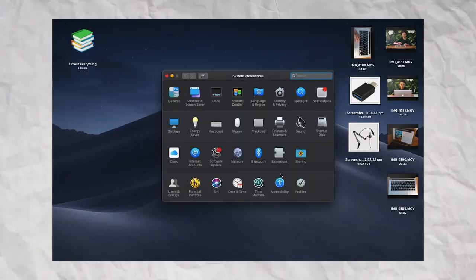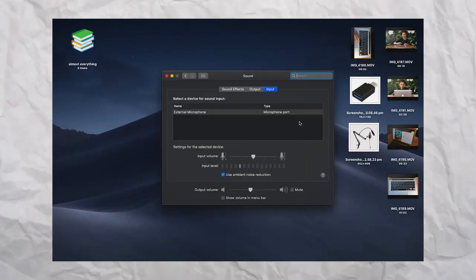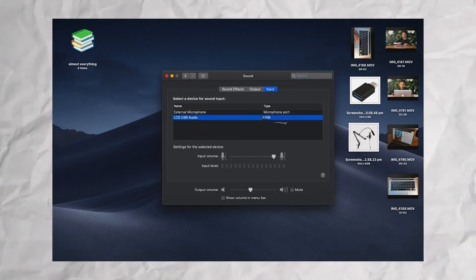You have to go into Settings, then Sound, and then wait for the name of the microphone to pop up, click on that, and then you should be all good.